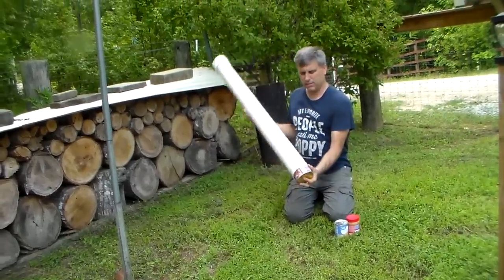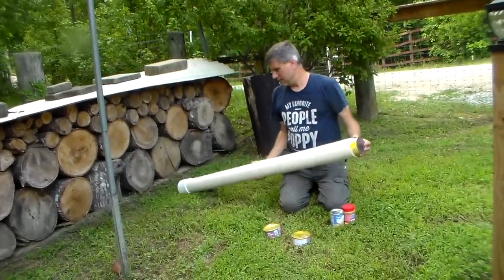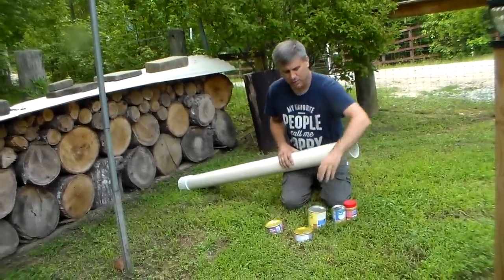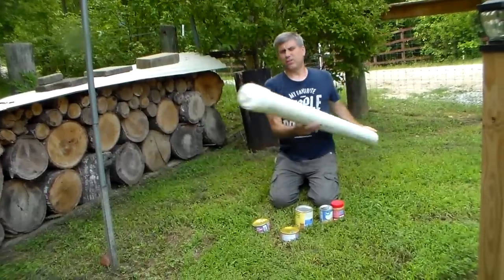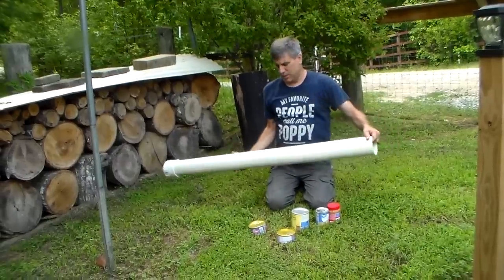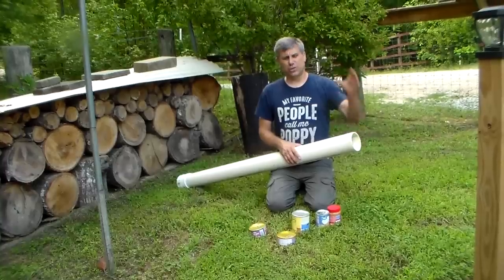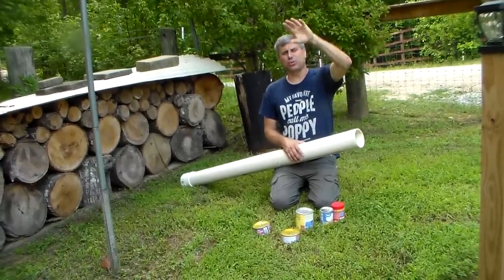The four-inch pipe can hold larger cans. Now you might ask how you're going to get them out — some people have clean-outs in their basement, so you can use a clean-out. Or you could make it so you can just pull down one of the supports so the pipe can tip down.